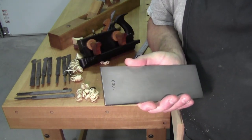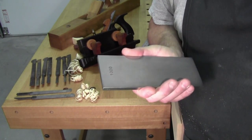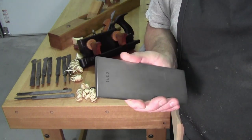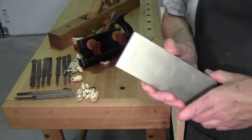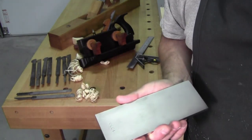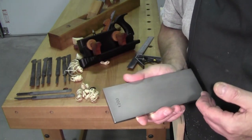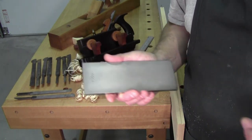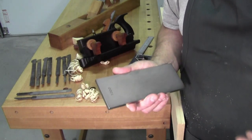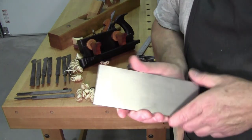I wanted to get on the quick topic of diamond sharpening plates and the fact that diamonds are not forever. They are long-lasting and will continue to function for many, many years. I've heard in everyday use, five to seven years maybe. I can't tell you for sure — I've had this one for a couple years.